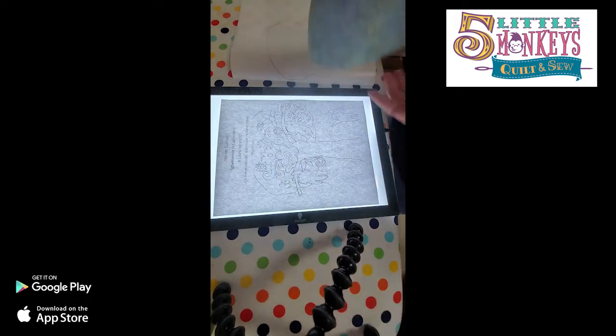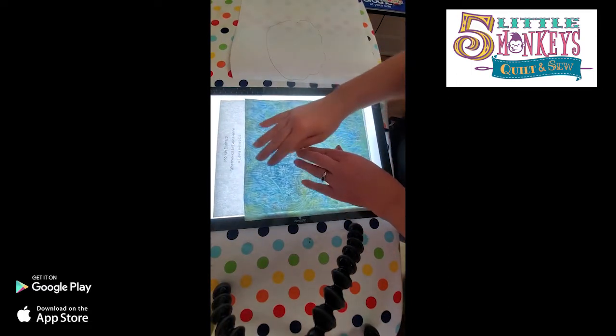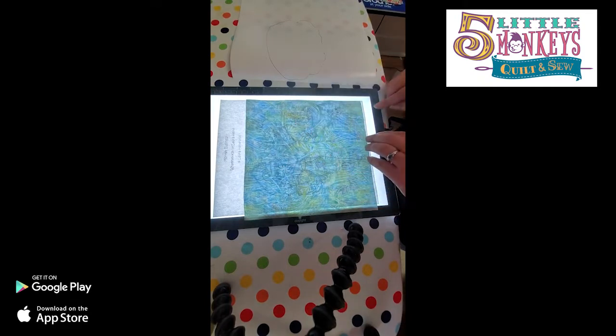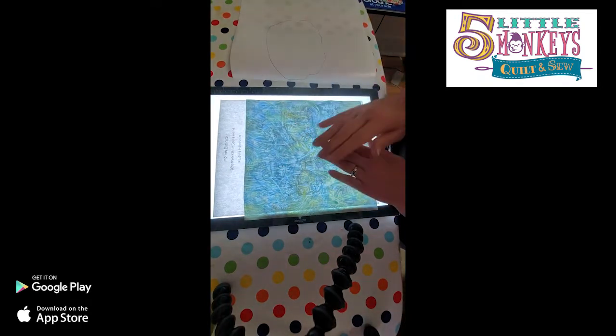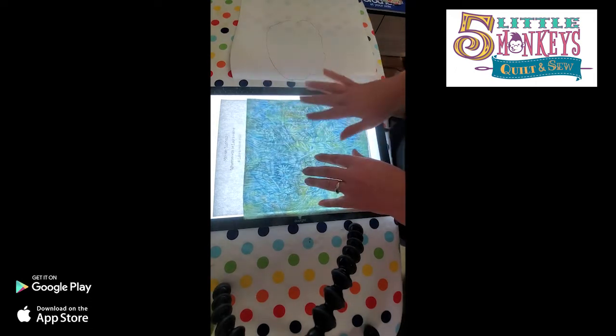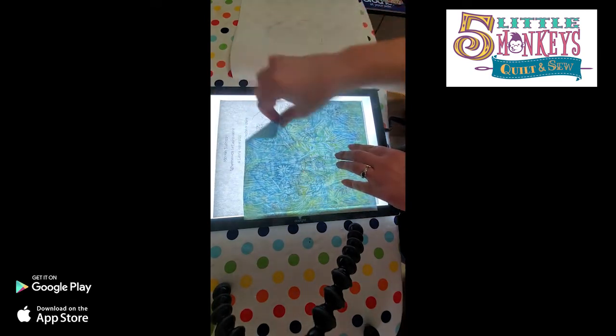Since we are simply making one block structure with not a whole bunch of layers, I will simply take my background piece, lay it on top of my light box, and trace out where my tree placements are going to go. When I make my light brighter I can see it through the fabric. I'll take a friction pen and just trace out the loose layout of where my tree goes.